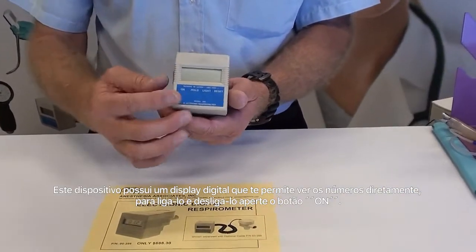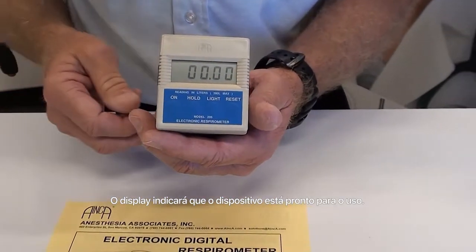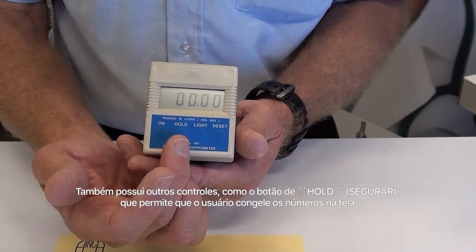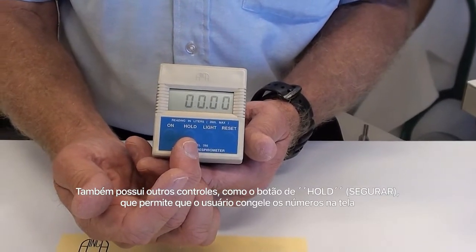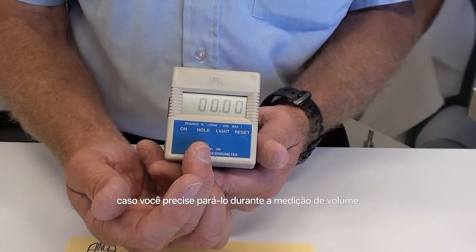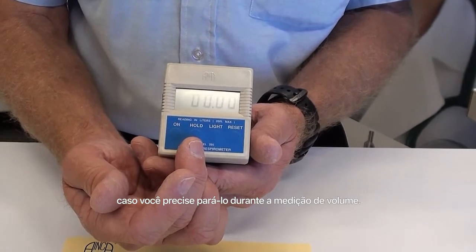To turn the unit on, you press the on button. The display will indicate that it's ready to go. There are other controls as well, including a hold button which allows you to freeze the display during the course of your measurements — if you need to stop during a tidal volume measurement or some other minute volume measurement.